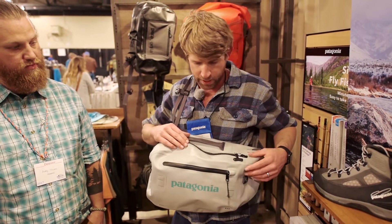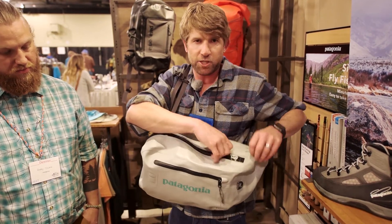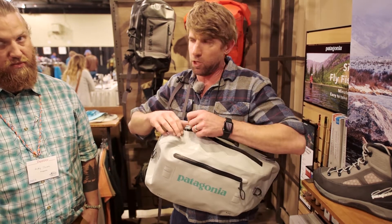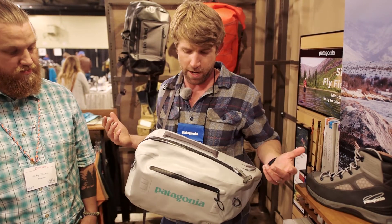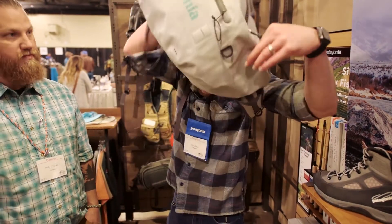A couple of updates to this piece: we added drain holes in the second exterior pocket and a couple of lashings to hold on to while you're opening and closing that T-Zip zipper, which can get a little sticky — it's designed to do that to keep everything dry. The sling is priced at $229.